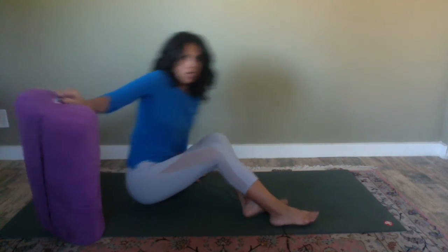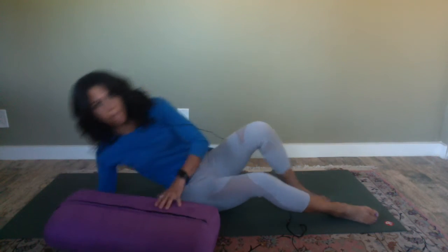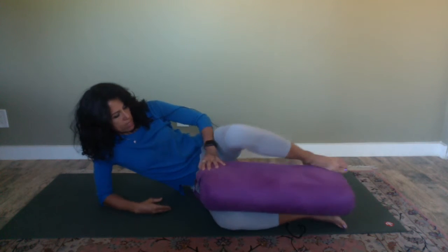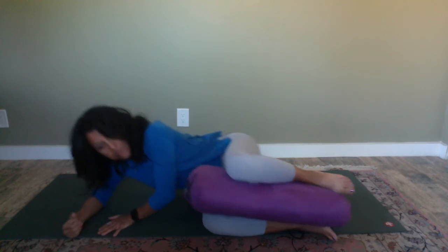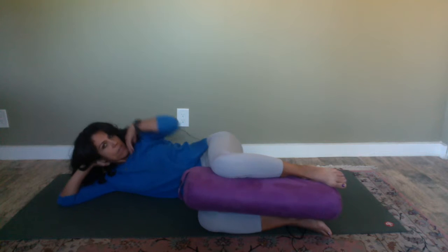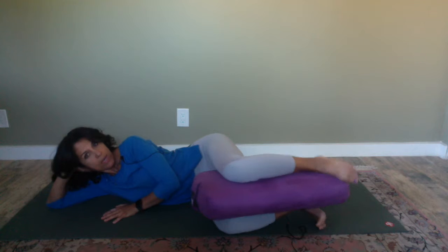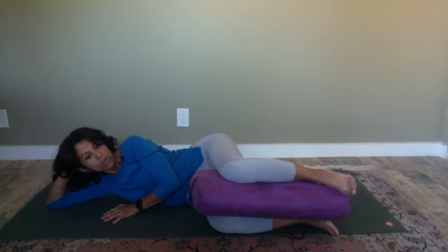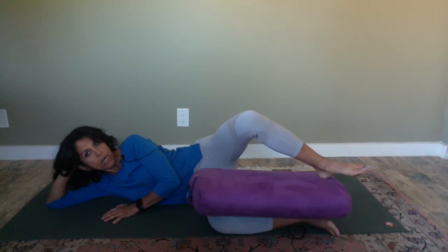When you're ready, just switch sides. Come on up, take the pillow away, lie down on your side first, and then the pillow goes right in between the knees. Your hip is in a 90-degree angle, and so are the knees. Get yourself really comfortable on the upper body — you can put a pillow underneath your head or a block might be nice. Then, once you're ready, take a deep inhalation and lift your knee up.